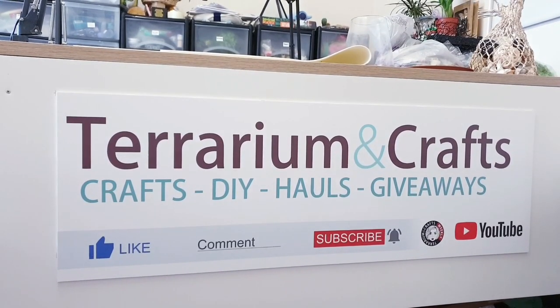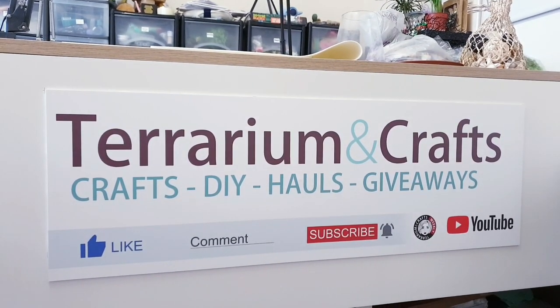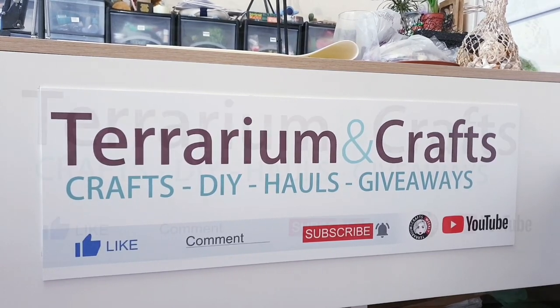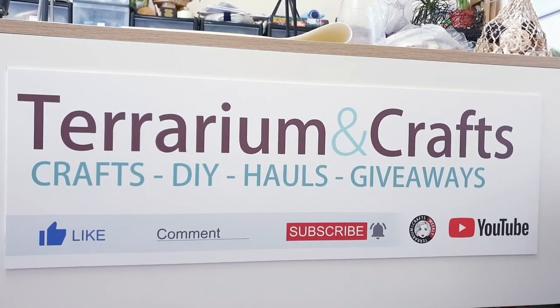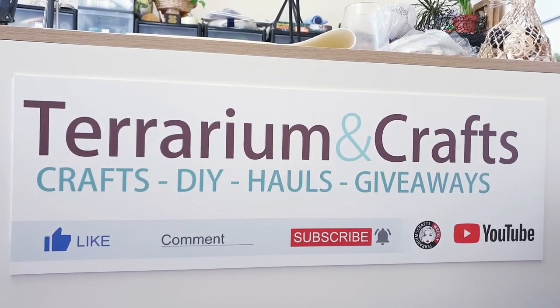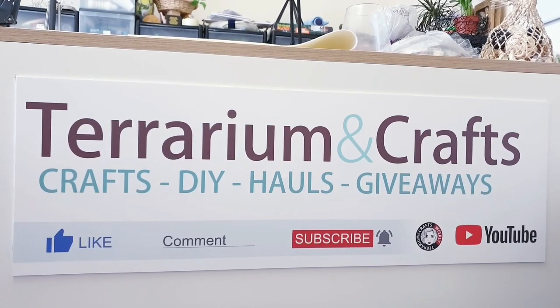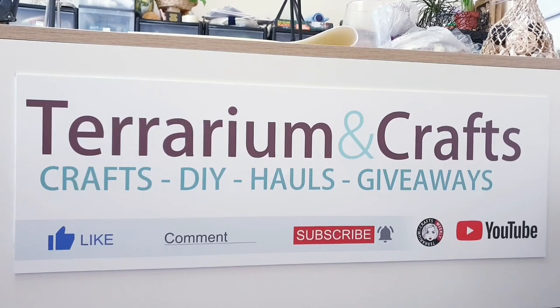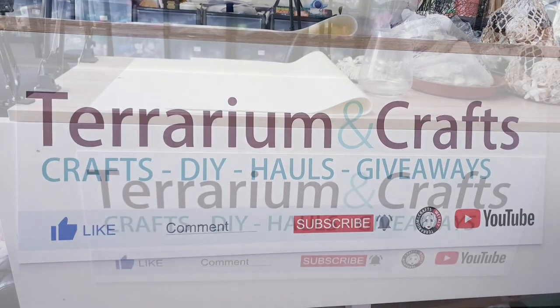Hi everyone, thank you so much for watching, and if you're new to my channel then welcome — I'd love for you to stay and click the subscribe button. I also just want to say a really big thank you to all of you who have recently joined me and helped me reach 1000 subscribers. I'll be doing a giveaway soon, so make sure you keep an eye on that.